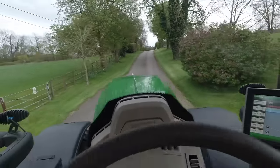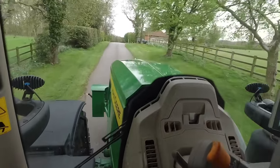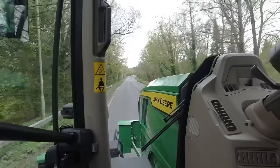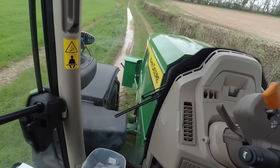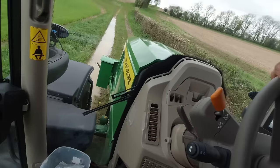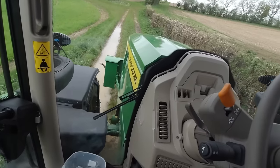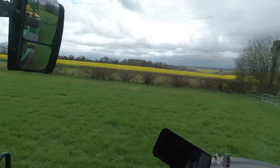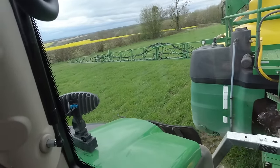Look how clean the tractor is — gave it a good wash. Now I've got to drive through some mud — this is not what I wanted. It was clean. No doubt I'll find some more puddles in a minute. I have a crop of rape out there in the neighbour's field that looks really good — quite even.